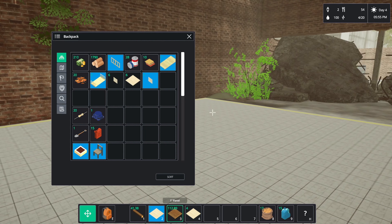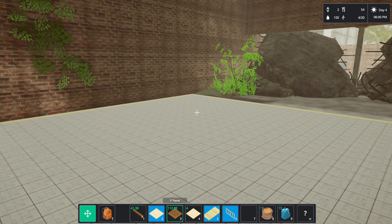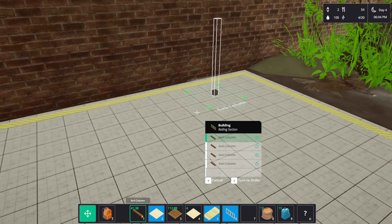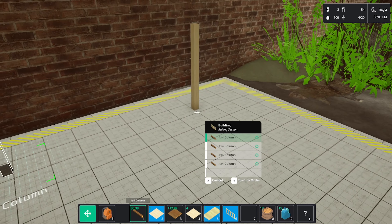We need to make a bridge section and a wall section — number six. Four-by-fours — I don't know if we're going to have enough four-by-four to be honest.